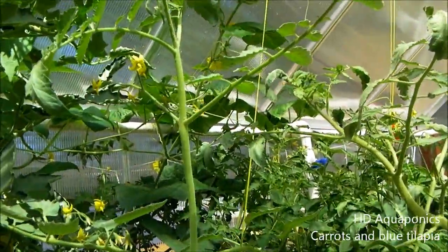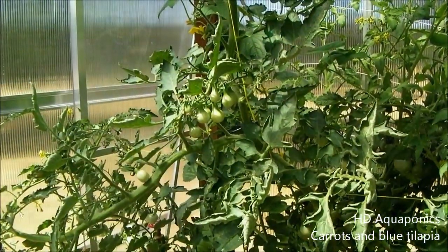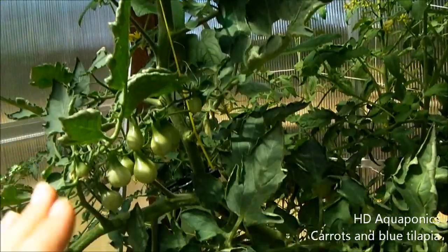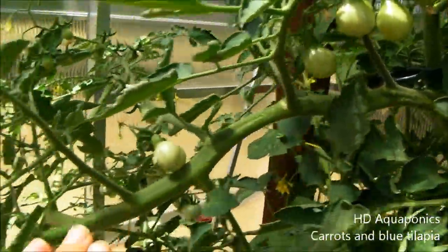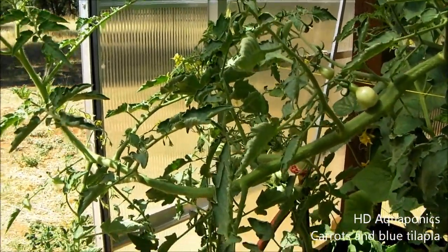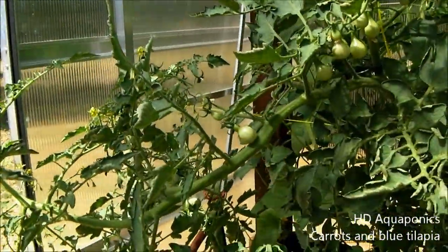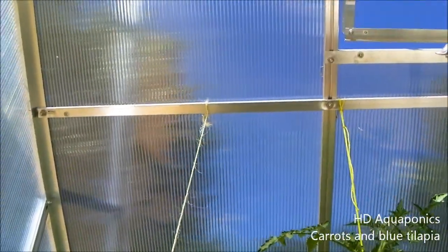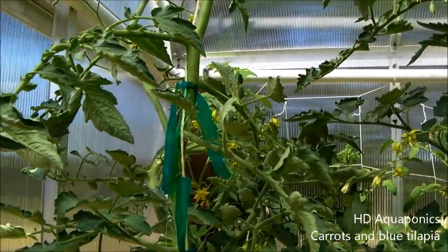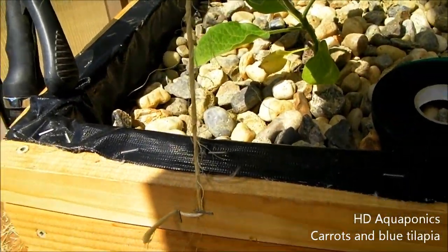I'll let this grow until it starts going sideways again and then I'll have to attach something to the roof. You can see this tomato plant is growing up really tall, but it also has a branch growing out with a lot of weight and some tomatoes on it. I want to go ahead and secure this to the roof using my twine and staple gun. I've attached the twine to the roof of the greenhouse, coming down and attached to the tomato plant using gardening tape, then secured the line with a couple of staples to hold it tight.